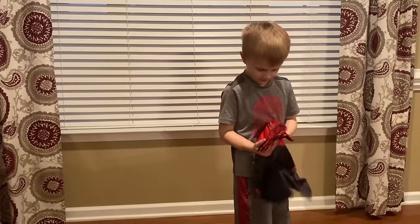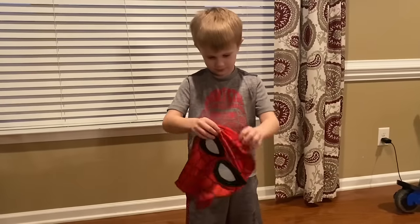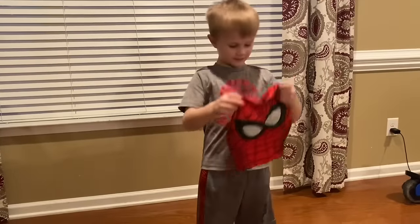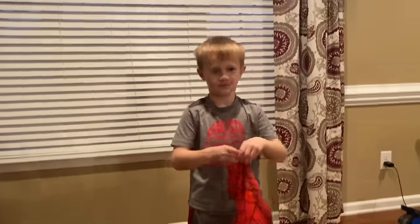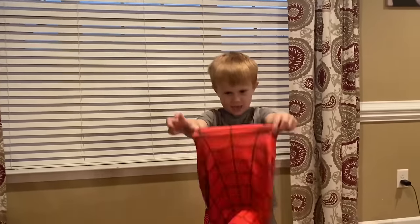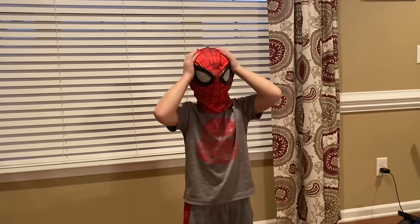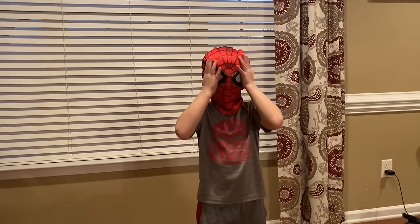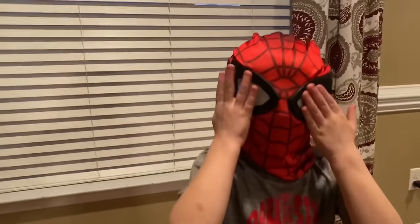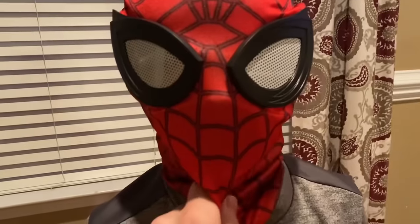Hold it up and show everybody the mask. It might be really big — we're about to find out. It's got to go around your whole head though. If it's a little bit big it's okay, we can figure out ways to adjust it. Oh, that's so much better! Can you see? Oh yeah, let me get a look — oh man, look at those eyes. I feel super soft. How's it feel on your head? Really good!